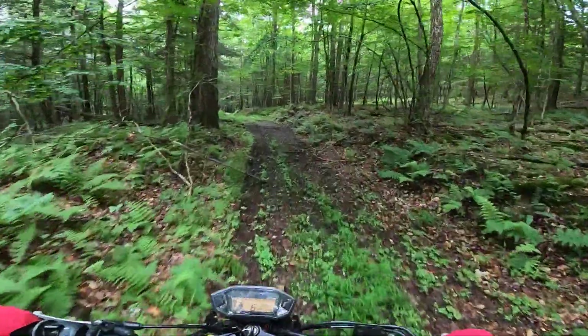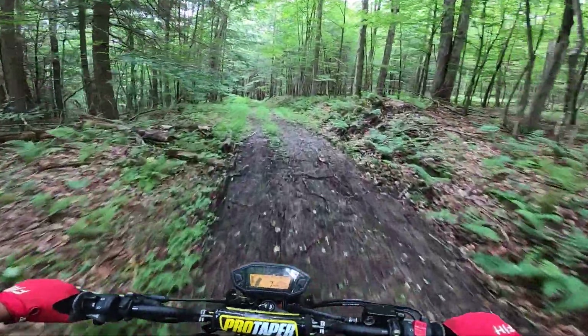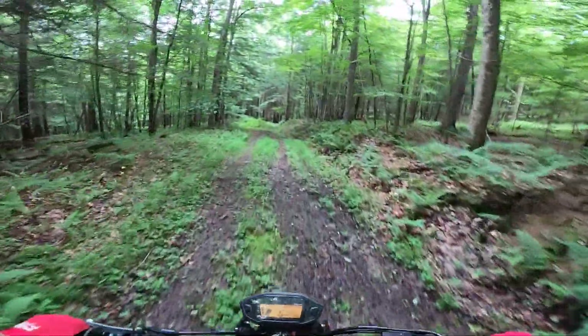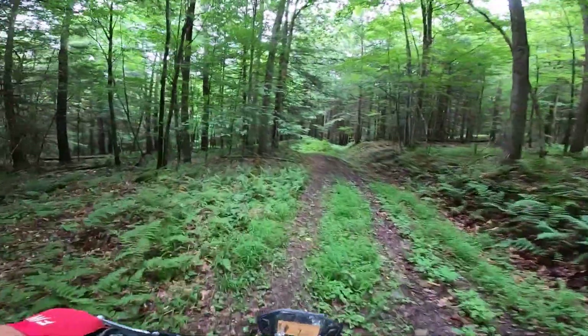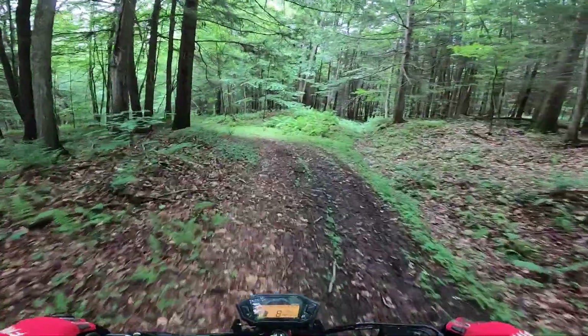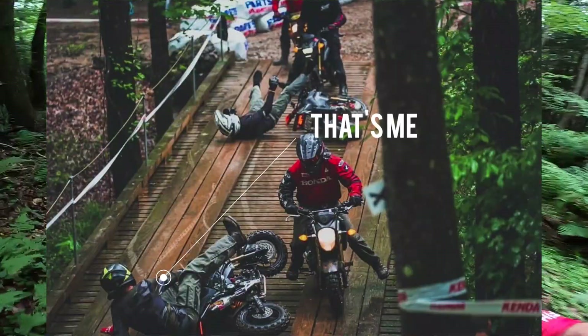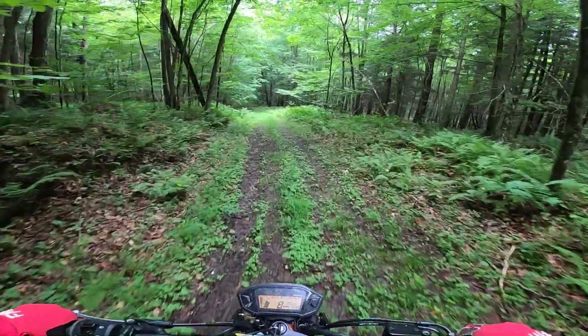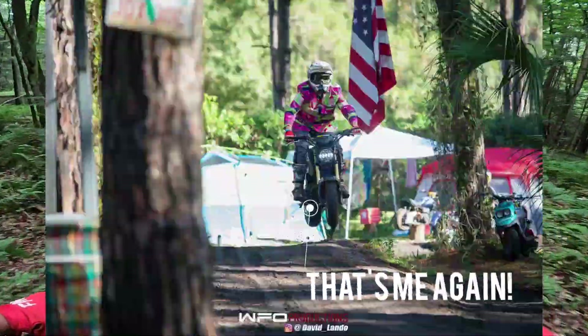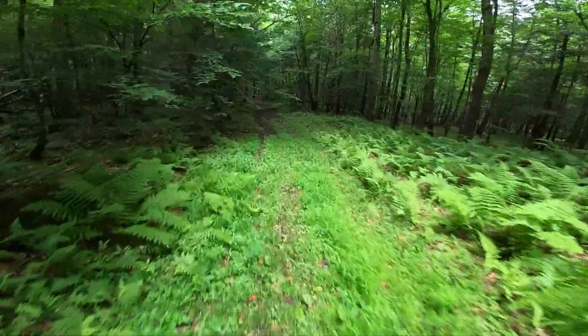My chosen engine mods to make my Grom an all-around beast mode Grom - whether it be trails, mini-moto tracks, the occasional off-road race like the Barber Smallbore or the Woodsman Cup - the mods that I have are about perfect, in my opinion, for that.